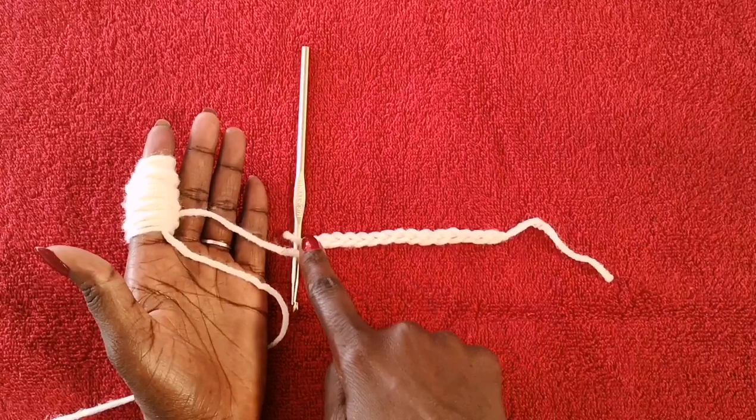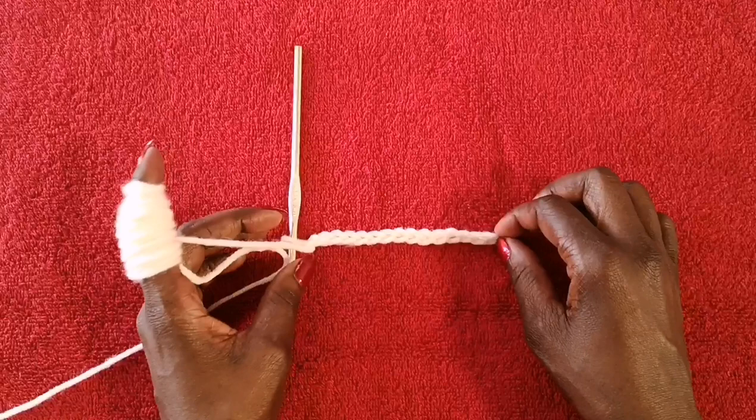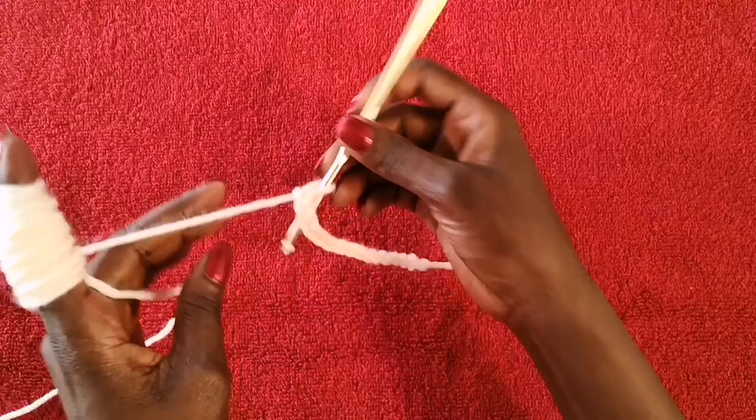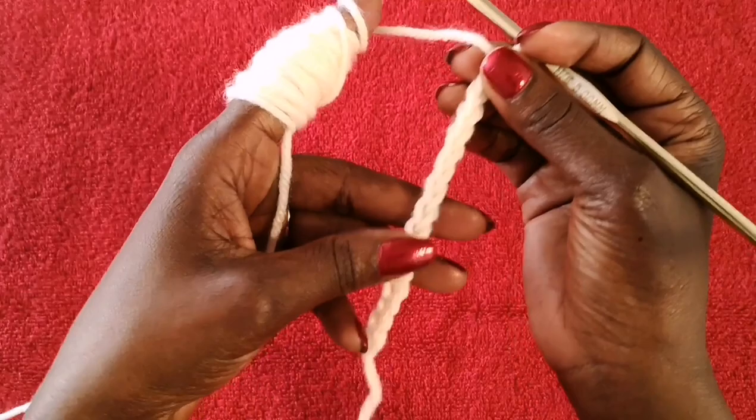As you can see, this is how wide the headband is going to be based on the chain. If you want your headband to be a little bit wider, do more chains. If you're making it for a child and want it smaller, make fewer than 15 chains.